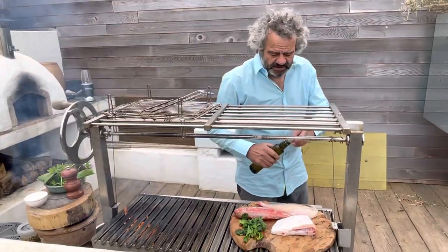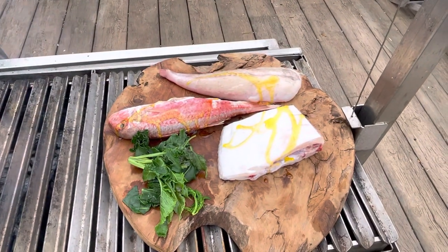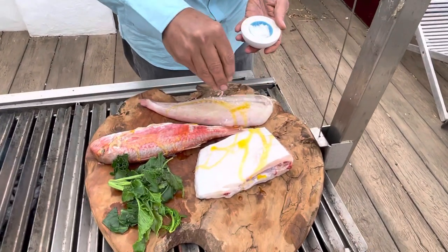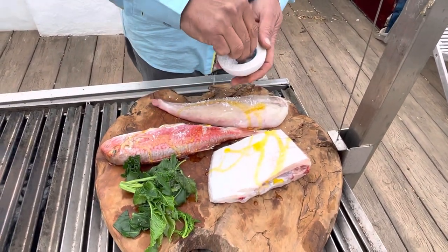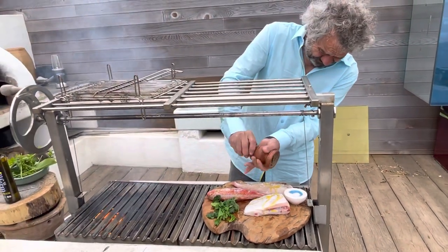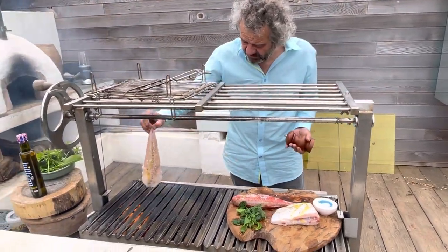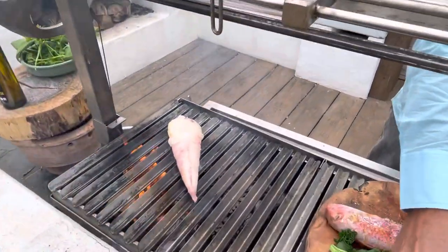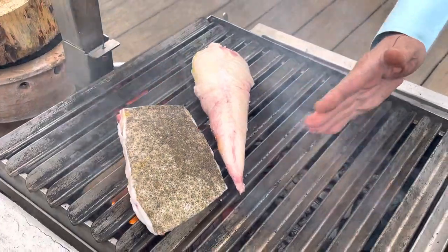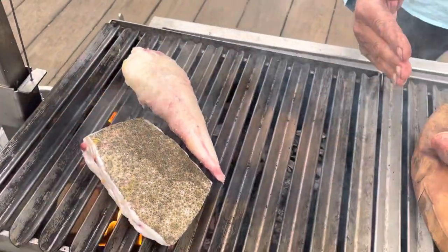Very importantly, we're going to lightly oil the little fish with a bit of rapeseed oil, a little coarse sea salt, and some ground pepper. The grill is nice and hot. I always recommend when barbecuing outside to have one part of the grill hot and then a slightly cooler part where, once your fish has got a nice colour, you can just move it over to finish it off.